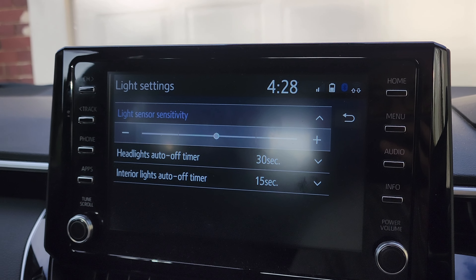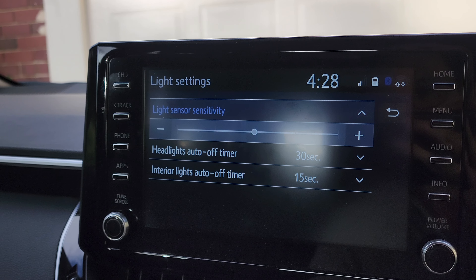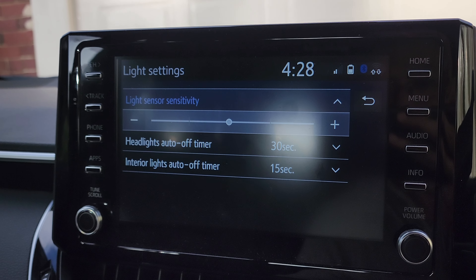In this video we're going to take a look at how you can change the light sensor sensitivity on your Toyota Corolla 2021.